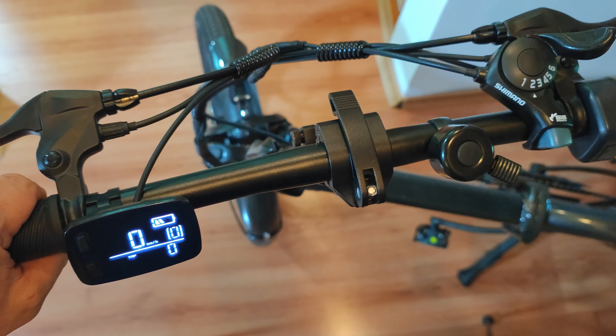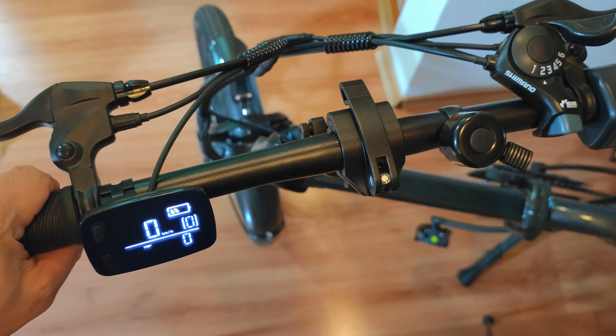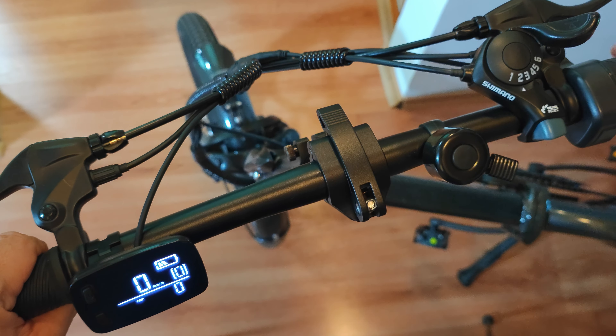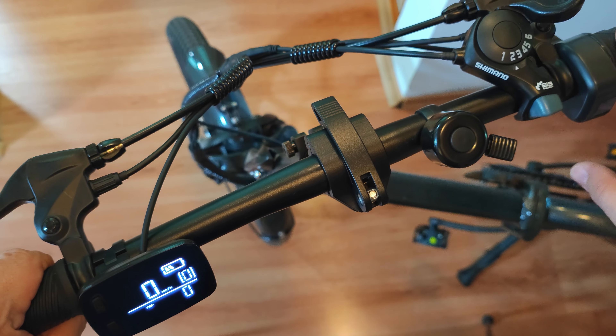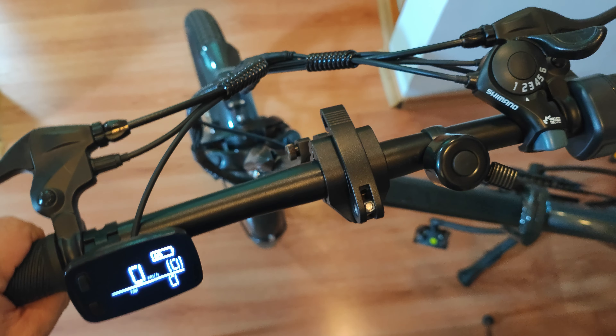Hello everyone, today I'm going to show you how to switch the working modes on the PVI Z20 Pro e-bike. When you get the bike, because it's fully EU compliant, it comes with the throttle locked — but not entirely. It's transformed into walk assist, which is legal in Europe.